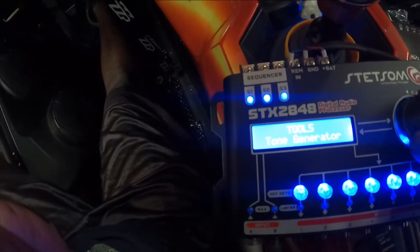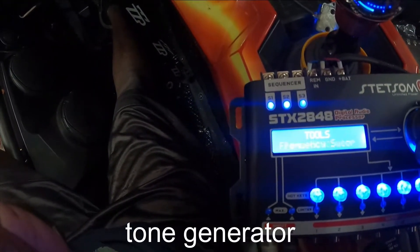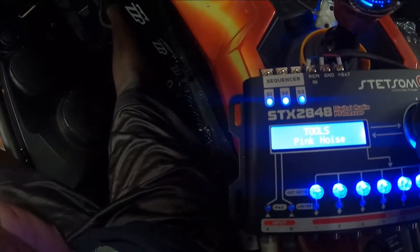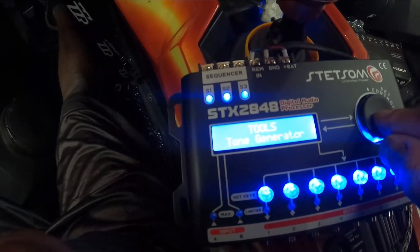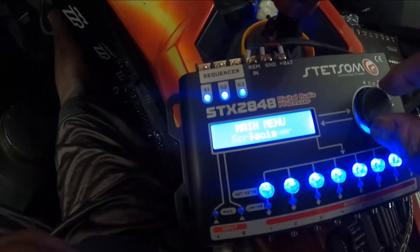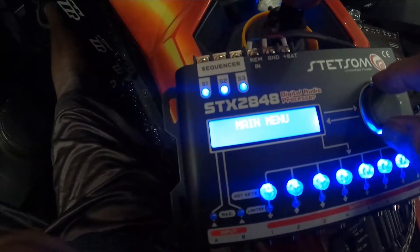Going into Tools, this is your tone generator, frequency sweep, pink noise — all this stuff is just for tuning your speakers, especially if you have a mic and a scope and all that equipment.